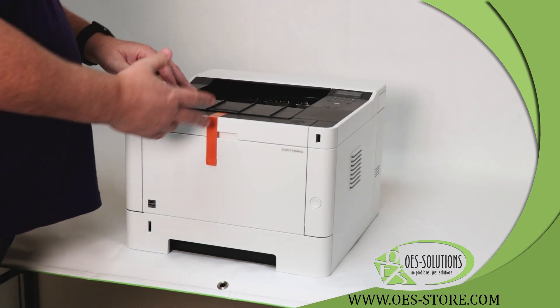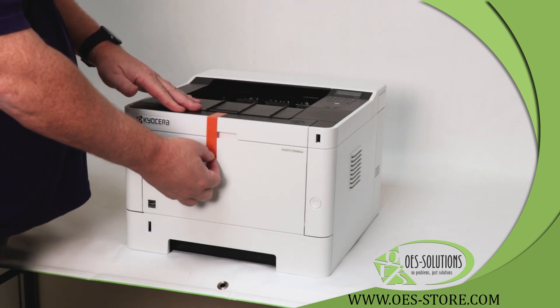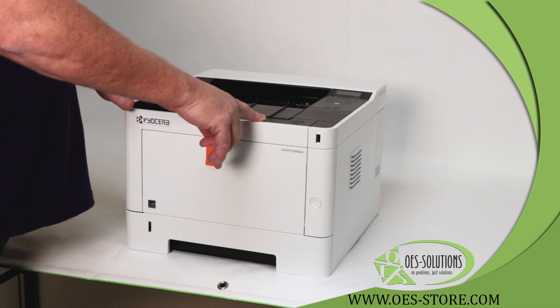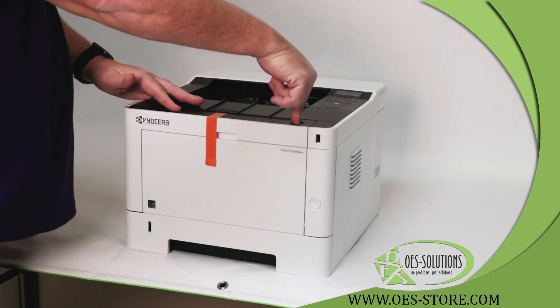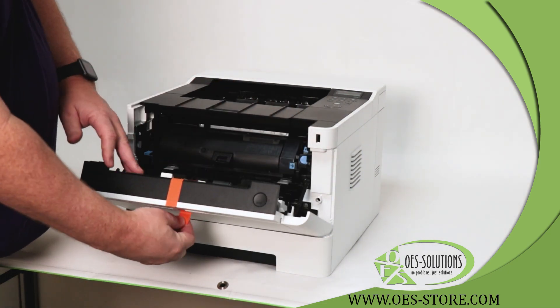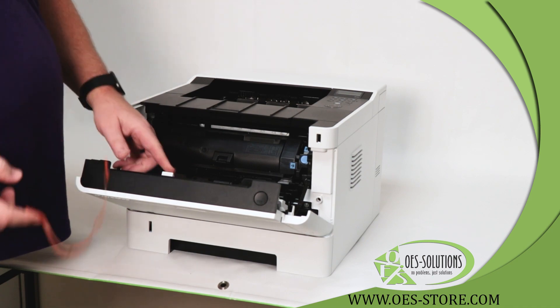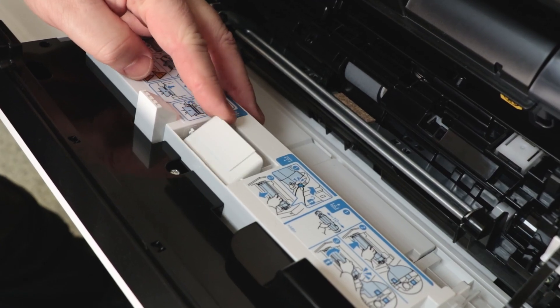First of all, when you have the machine unboxed and completely out, there will be a yellow piece of paper here with an orange piece of tape. This tape locks the toner so that the machine can be transported. I'm going to open the door by the button on top, remove this tape, and there's a tab here that then unlocks and will no longer allow this door to close until the toner is properly set.